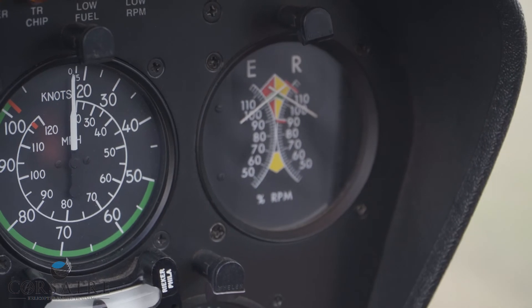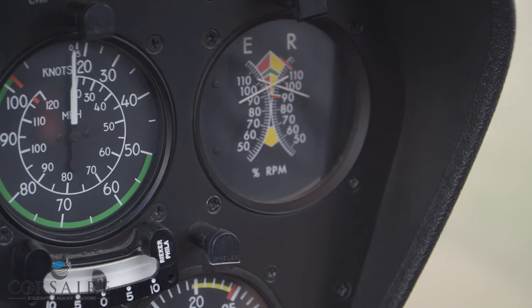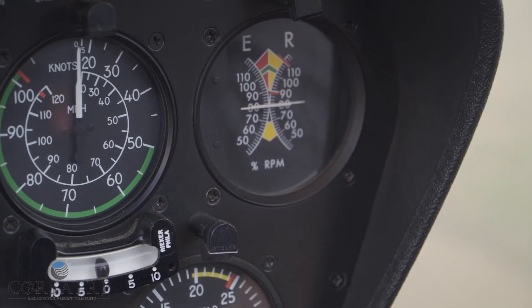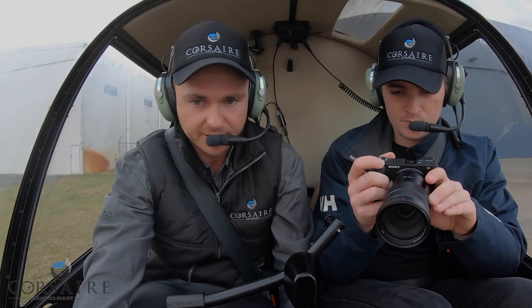Now we're finished with our flight, I'll gently roll the throttle off back below the governed range of 80%, and the governor will no longer take the aircraft back up to 104% uncommanded.